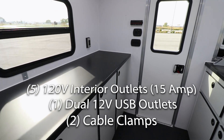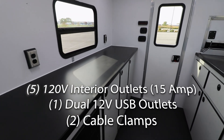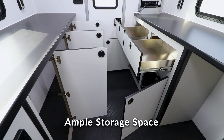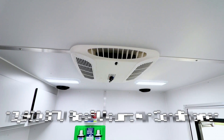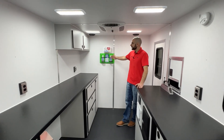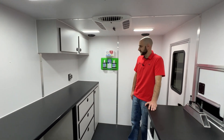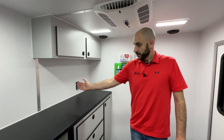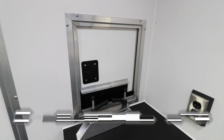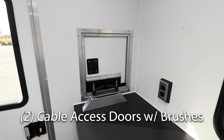There's ample countertop space and wonderful storage in your cabinets — again, we make these in-house here at Intec. Rooftop 13,500 BTU AC unit. Standard safety features with your eyewash and first aid kit. Great use of receptacles with 12-volt USB charging and your interior cable clamps.